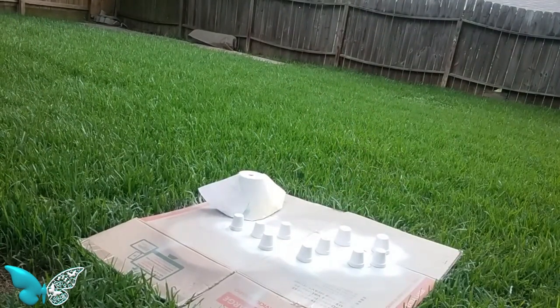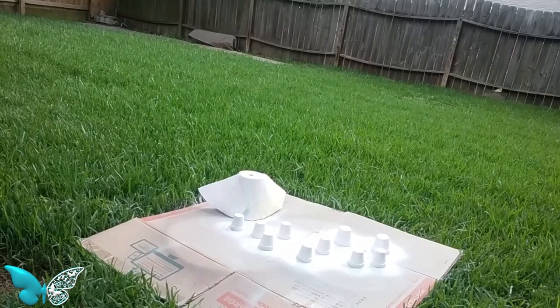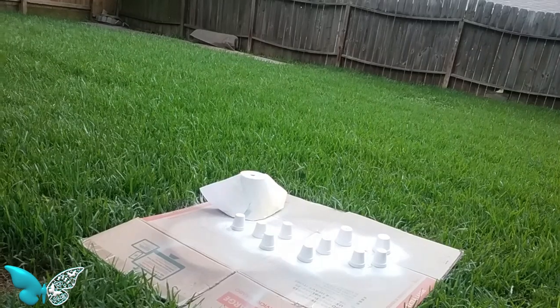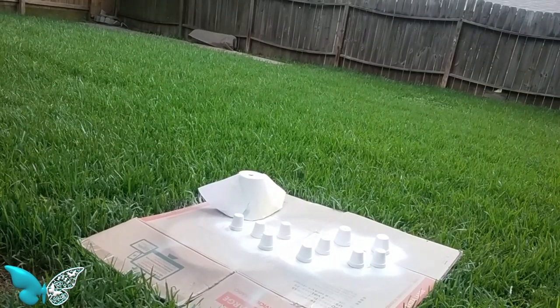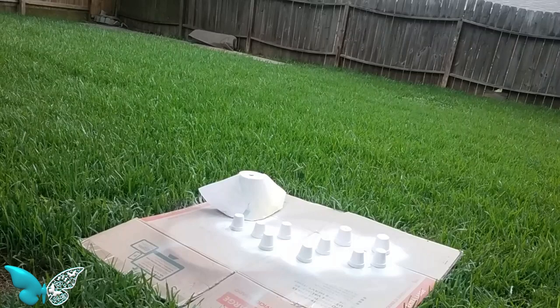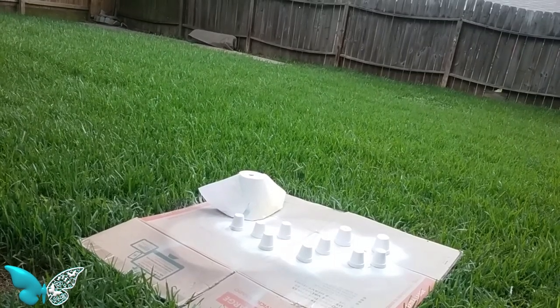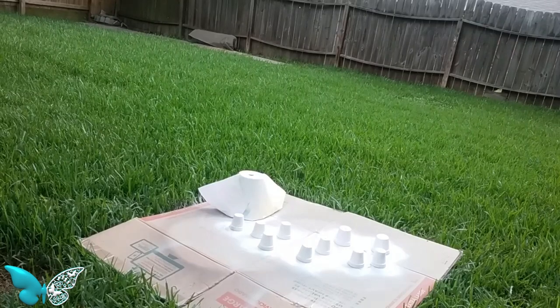I'm gonna let this sit for a little bit, but I gotta keep watching this weather — looks like it's gonna rain. I might have to bring them in the house to finish drying. So keep your fingers crossed that I don't have to bring them in the house to dry. Hopefully it won't rain before they get completely dry.